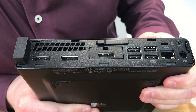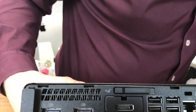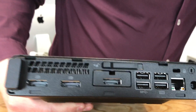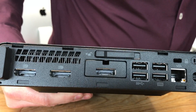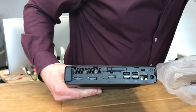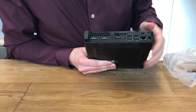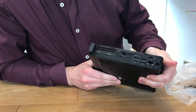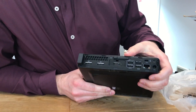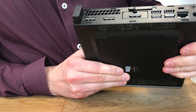I thought there was going to be HDMI but there isn't, which surprised me. So I'm going to have to look for a DisplayPort adapter. I checked in the box but there's no DisplayPort adapter in there — maybe because this is an open box it's missing.